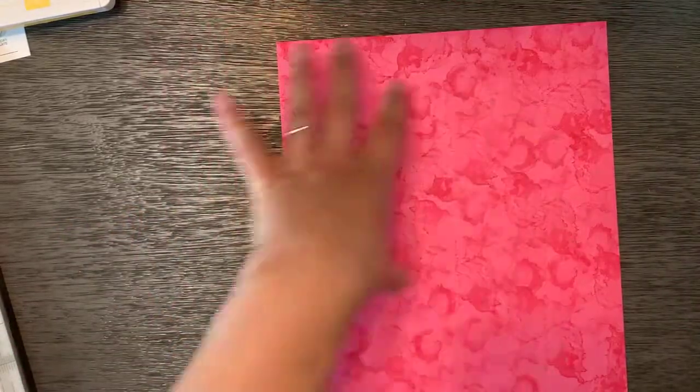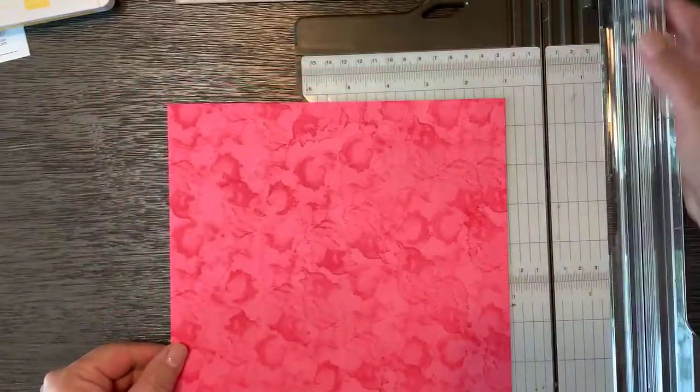This is what I'm calling a one sheet pocket card because this whole thing is going to layer together to make one card, and it's going to have two layered pockets.